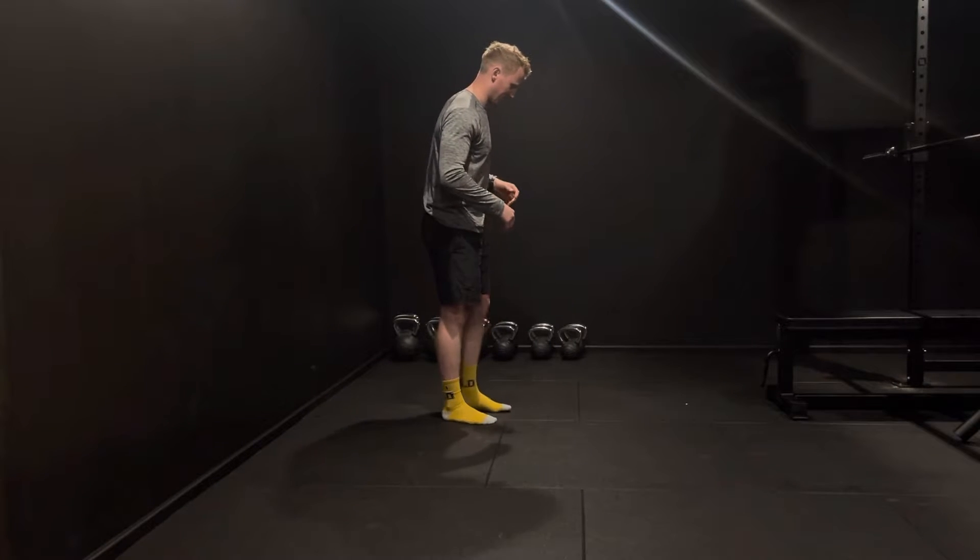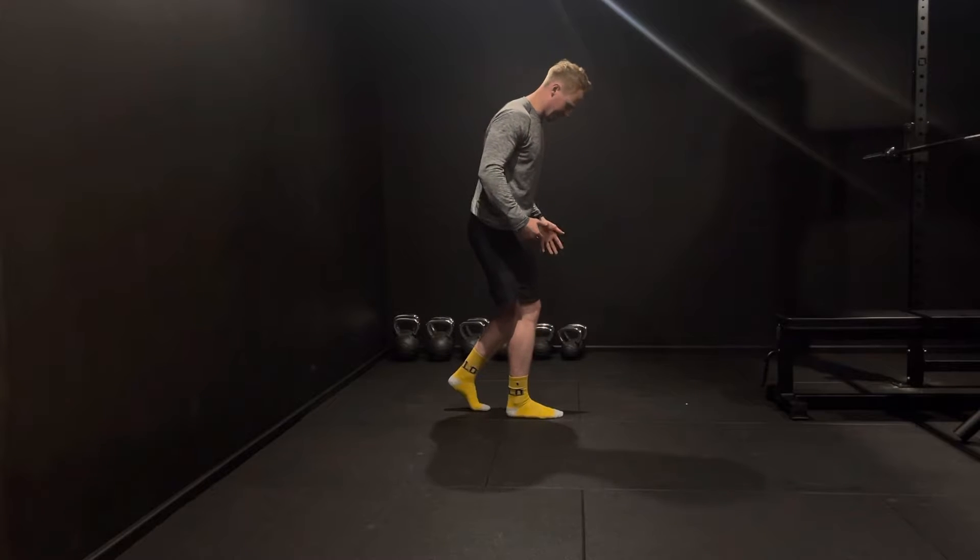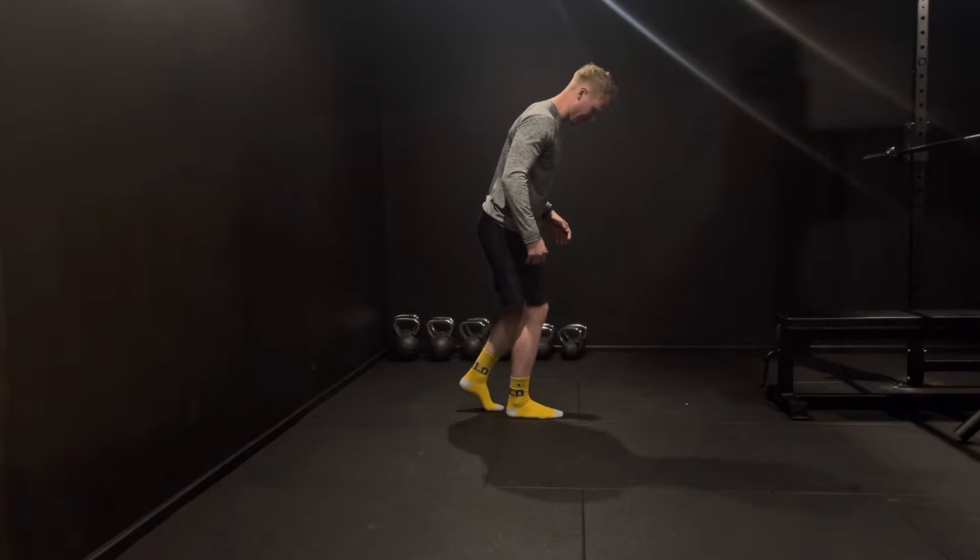We're going to start this exercise by beginning in a split stance position. A nice cue for this is that our back toe should be in line with our front heel.